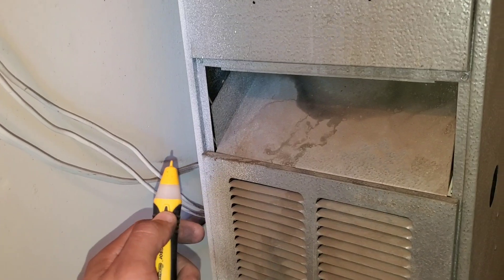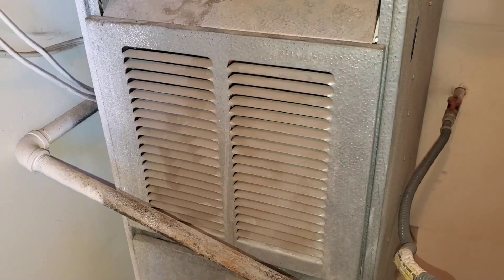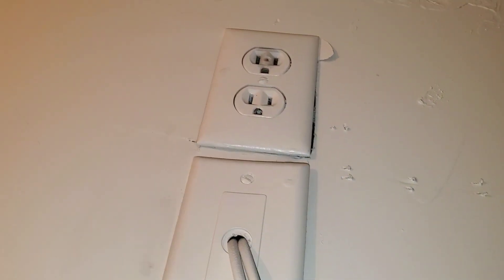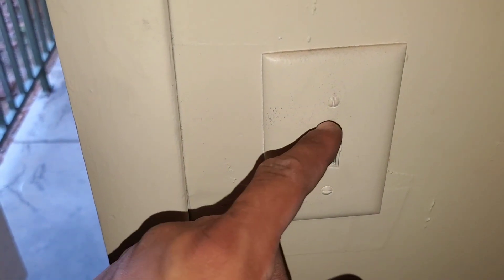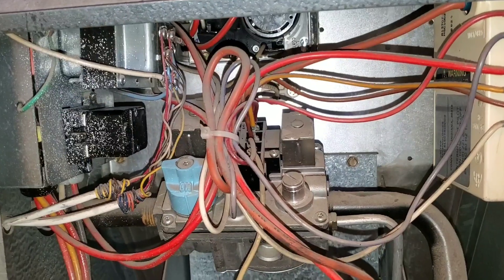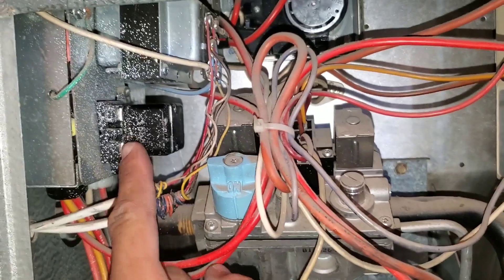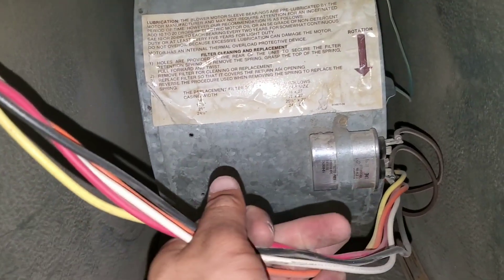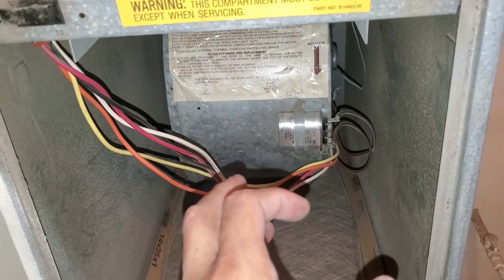We're just doing a quick test. This is a non-contact voltage detector — I do have voltage going to my furnace. Now we're going to pull our panels and inspect our components as well as our blower. I'm going to unplug the system. We want to make sure we have the necessary 120 volts to the system. When focusing on the blower, we want to focus on three specific components: the relay, the capacitor, and the blower motor. 80% of the time one of these three components fails.